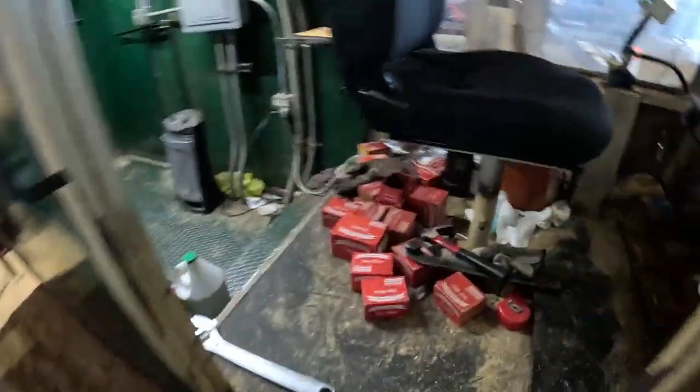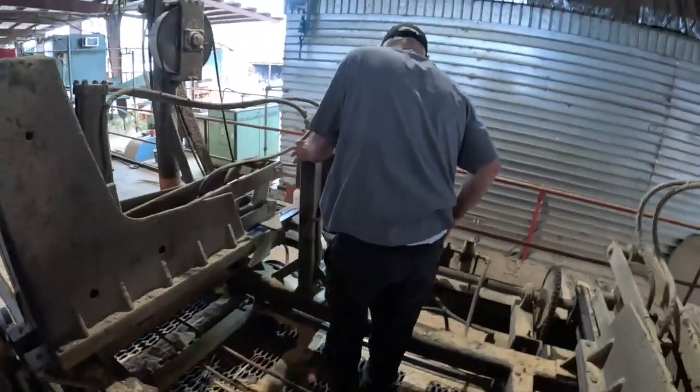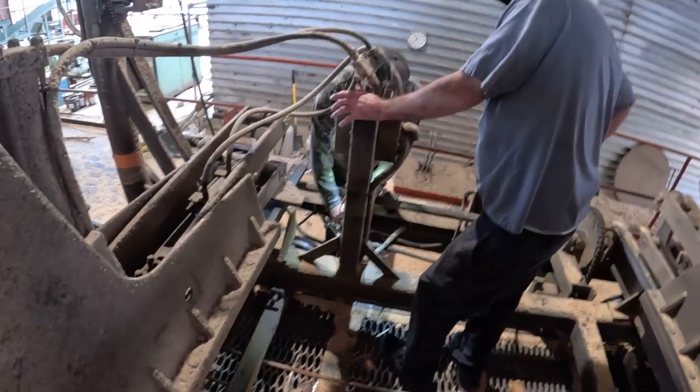Under the seat he keeps nothing but bits and shanks. So he's constantly throughout the day checking these saw teeth. Every break — checking. Hit a nail, change them out.